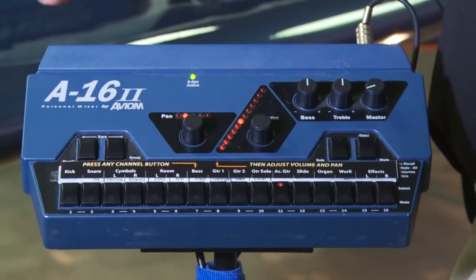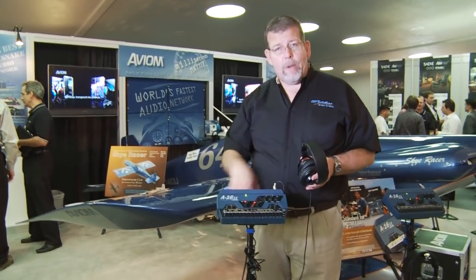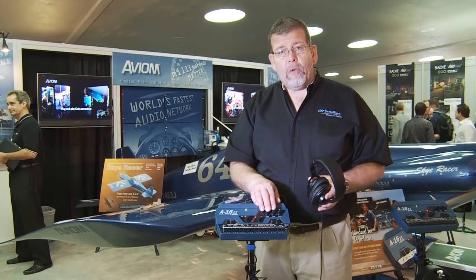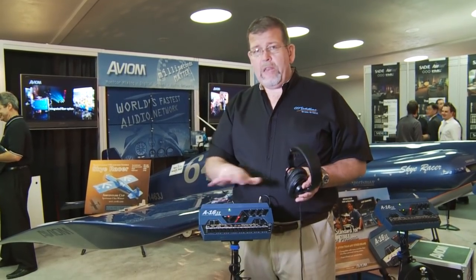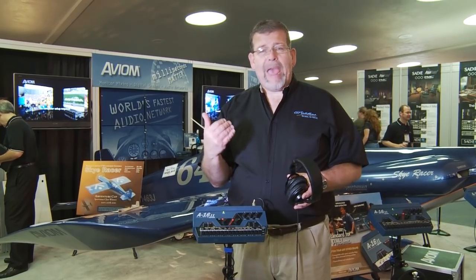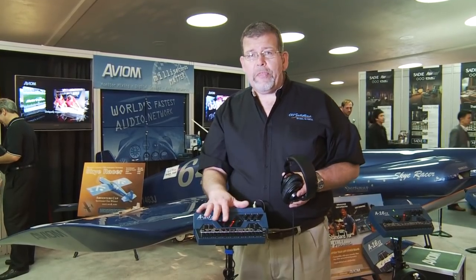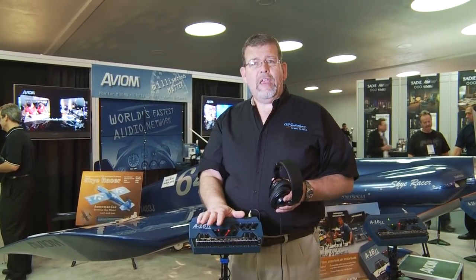This is a perfect system for in-ear monitors and headset monitors, and it can also be used for wedges — you can drive an amplifier or a powered speaker, just set a powered speaker on the floor and run it right out of here. There's a volume control, and bass and treble controls right here. You can run as many of these systems as you have people in the band. I've installed systems with two universes: a back line system with 16 channels for rhythm players, and a front line system for backup singers, lead vocalist, and guitar. You can get as simple or as complex as you want — the end result is people hear what they need to hear to produce even better music. It's the Avion A16 monitor system.